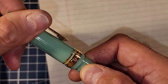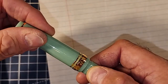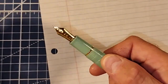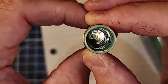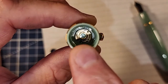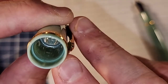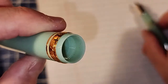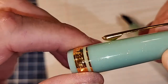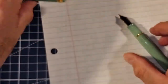The cap comes off in about one and seven-twelfths of a turn, which is under two - so that's good. Inside the cap we have a clear cap liner, and we can see where that clip is attached to the finial. You can see the cap band, and there are plastic threads - plastic on plastic - so that's very nice. It's a very nice cap, not cheap, rather robust in weight and feeling.